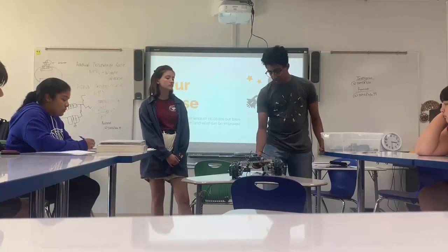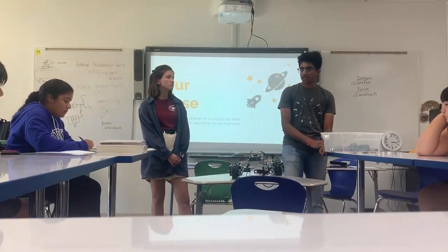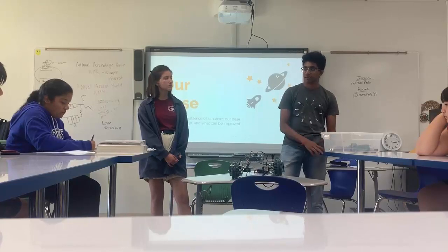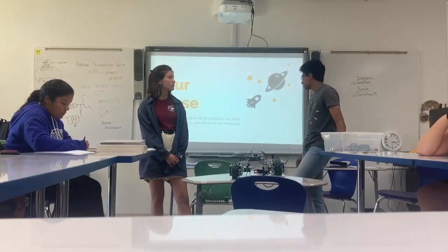Today we'll let you guys get into groups and try making your own base design. Pull out a piece of paper and a pencil and try to make your own.